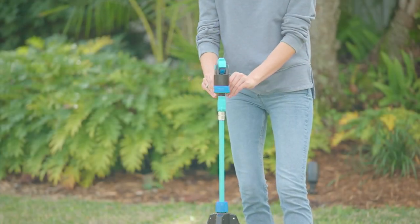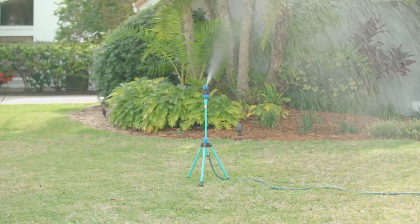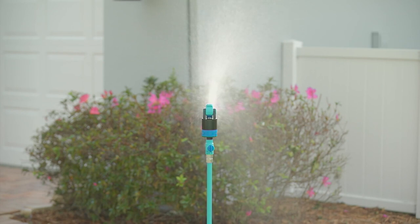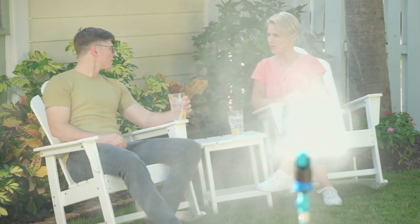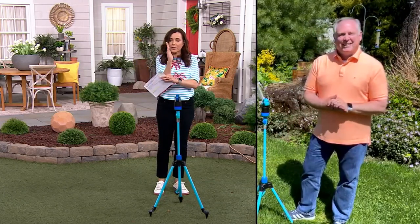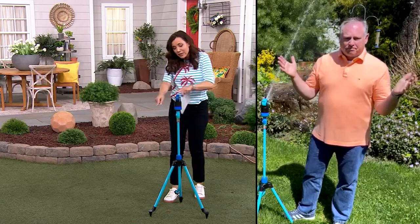We looked at all the different sprinklers out there and tried to incorporate all the best ideas from the ones you'd find at your home store and put them into one great sprinkler, then give you a warranty on top of it. 10 degrees to 360 — that is awesome. Other sprinklers might have a little adjustability, but you're just adjusting how far they go from one side to the other. This is so much more targeted. Instead of just going like this or like that — with this I can decide: I just want here, or just here, or I want all of this. From 10 degrees to 360.